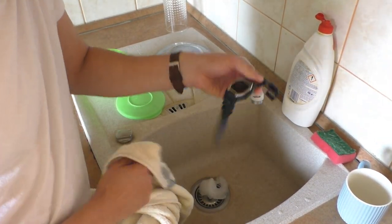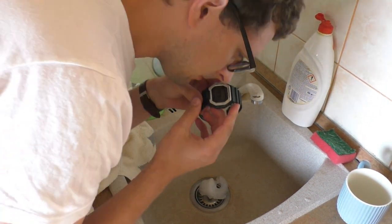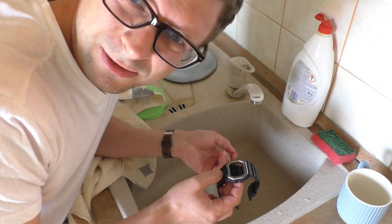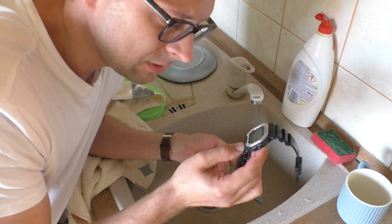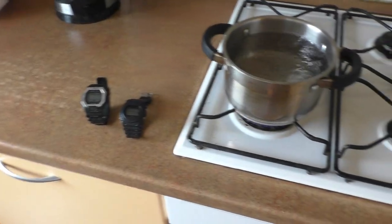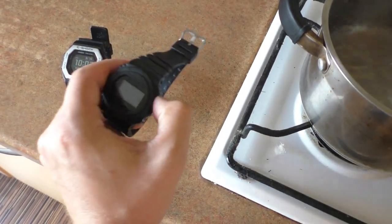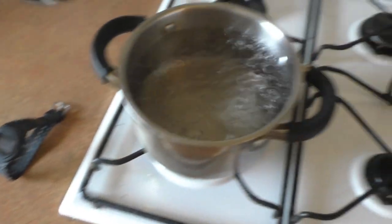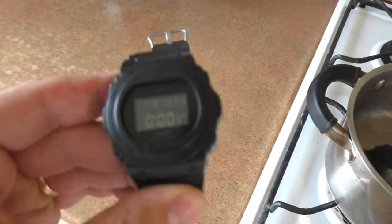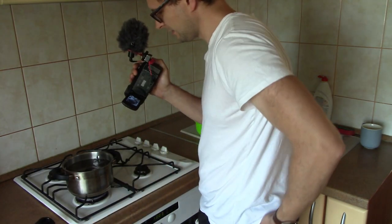Okay, the moment of truth — is it still stinky? It still stinks. You know what I'm going to do right now? I'm going to boil the stink out of it. Okay, here goes nothing — let's start a one-minute timer and put it into boiling water. Come on, just one minute. Please don't die on me, please don't die.